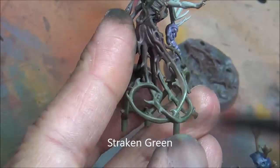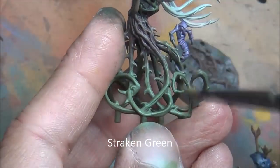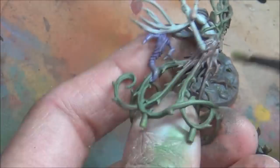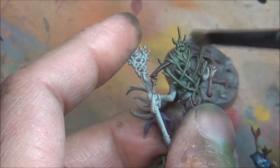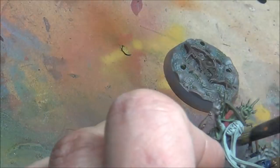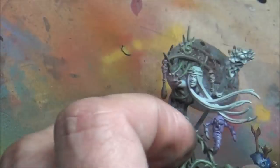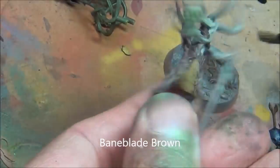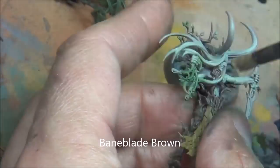Then just dry brushing on these greens and browns here just to help get a head start on everything. Stracking Green — a nice light dry brush on there. Obviously with dry brushing you're going to overlap colors, but that's okay, it helps blend them. That's why I'm alternating back and forth between browns and greens. Bambly Brown — quick dry brush.